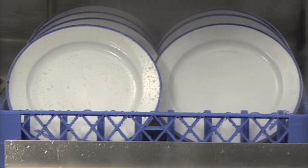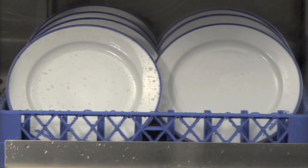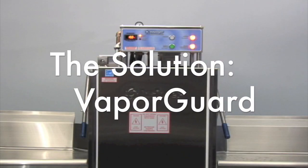Until recently, the hood requirement has plagued food service operators seeking to run a dishwasher in spaces without an existing ventilation system. Water vapor produced wet steamy dishes and additional condensate. Insinger has the solution.